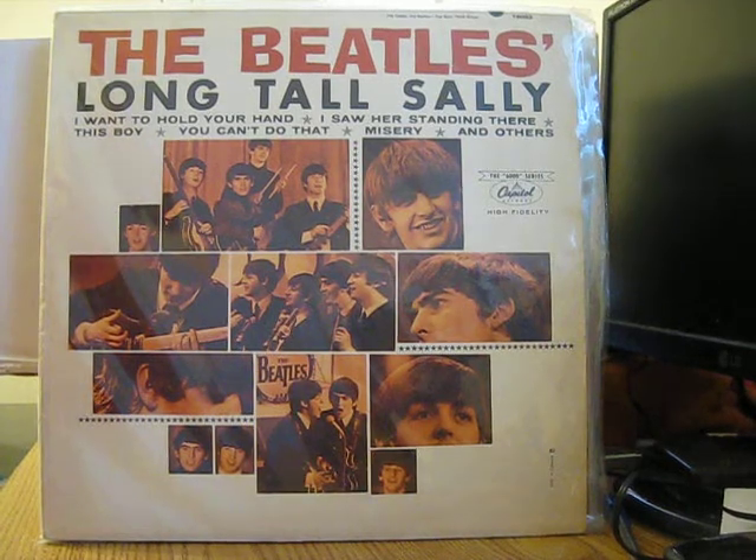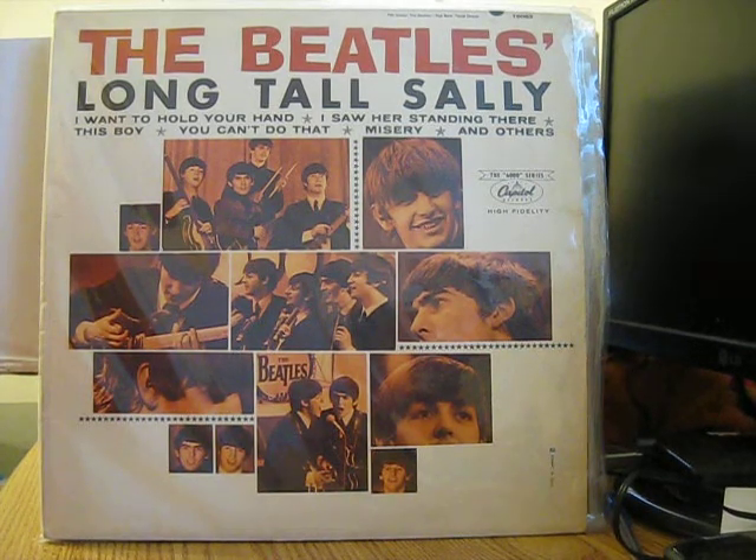Hi everybody, how are you? Hope you are doing wonderful. I'm going to do another Beatles vinyl update video — I bought some new Beatles records and I'm really excited about showing them in this video update.